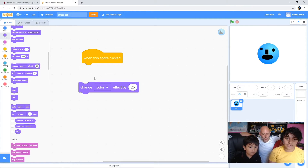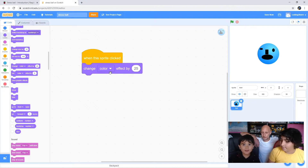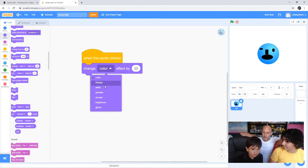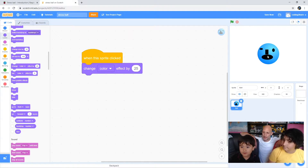Can you grab the 'change color effect by 25'? We want the color effect - attach that. And now which effect do you want? Do you want color, fisheye - choose one. Color? Okay. Now click on the sprite and see what it does - click on your blue thing and see what happens.